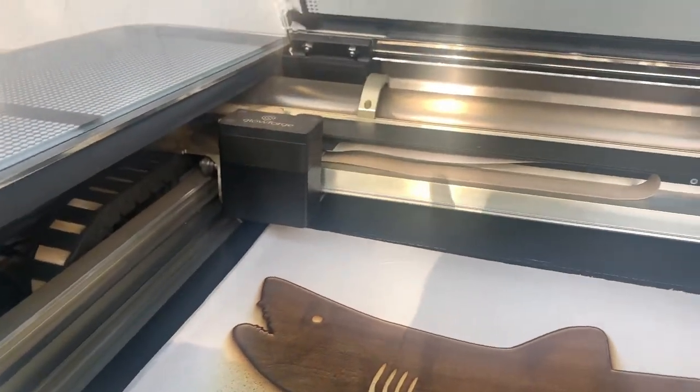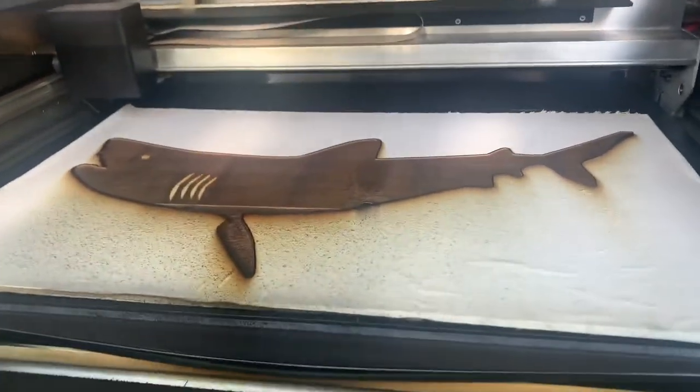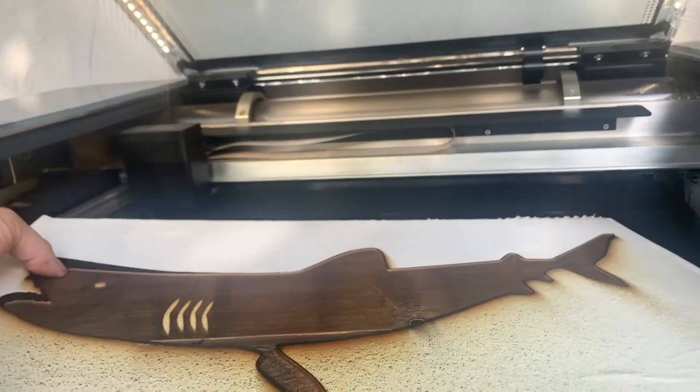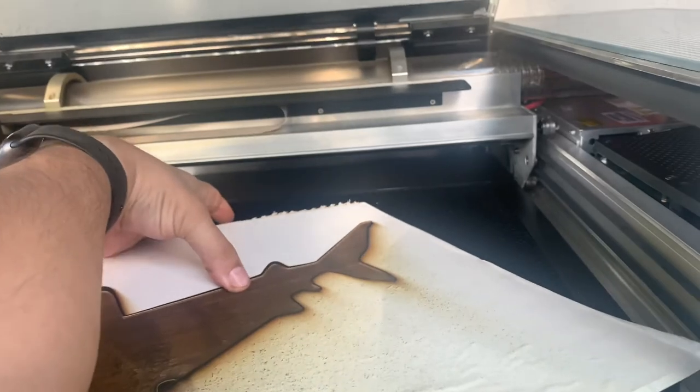What you hear is the actual exhaust. You're going to hear a few clicks — click, click, click, click. There you go. And that is the shark. Oh wow. Still having issues taking it out.